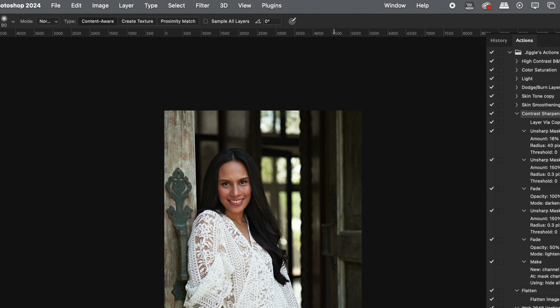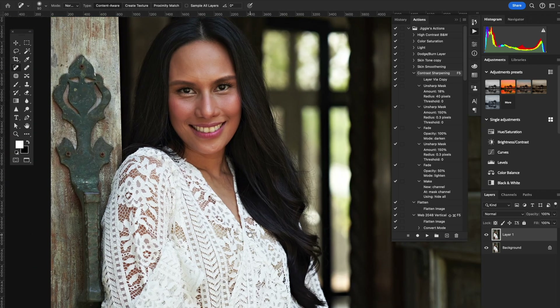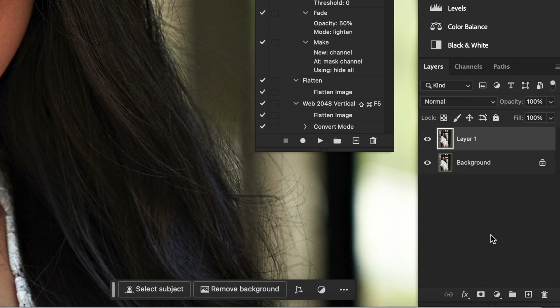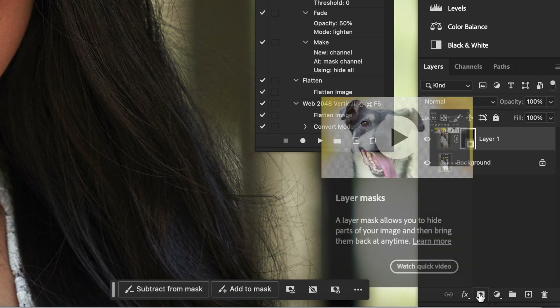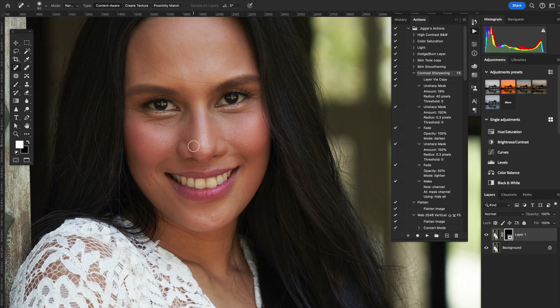From here, you can actually see the sharpening that's already been done. Let me zoom in and toggle — this is the sharpened layer, and this is the unsharpened layer. But the thing is, I don't want any of the skin sharpened. That's why my final step is to hold down the Option key, press the Add Layer Mask button, and immediately it will mask it black, which removes everything, and then allows me to brush in only the sharpened parts.